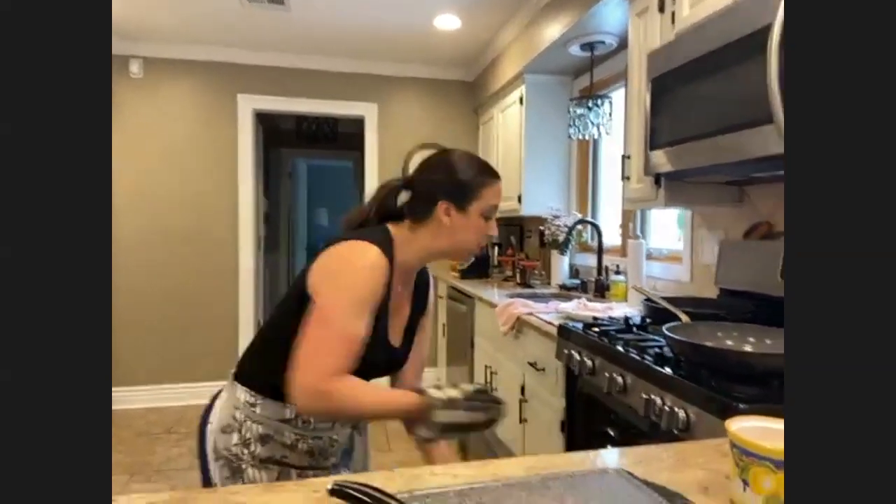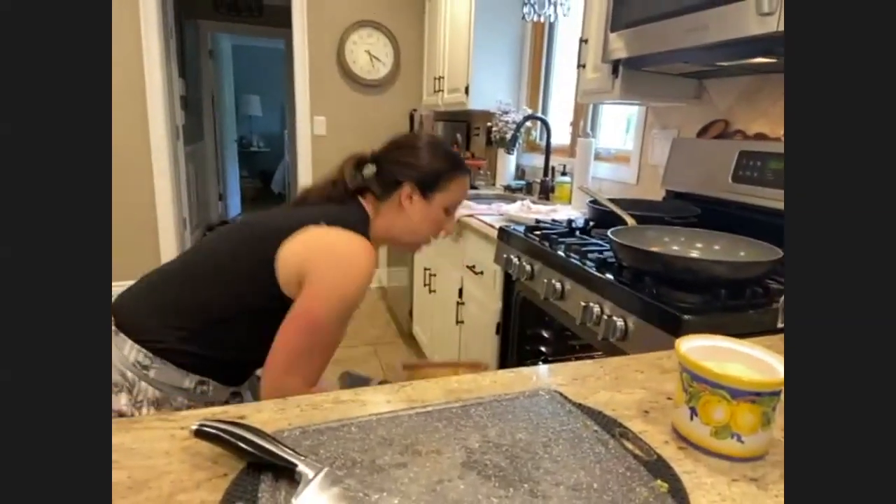Someone asked if I have a non-alcoholic version of the margarita. I don't personally have a recipe for it, but you could obviously eliminate the tequila and replace the orange liqueur with a little bit of orange juice.